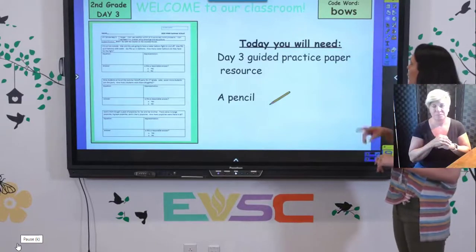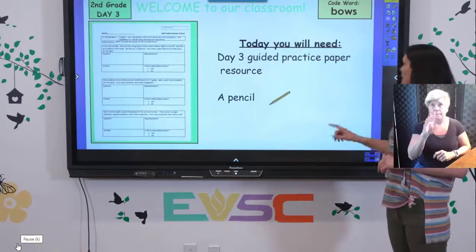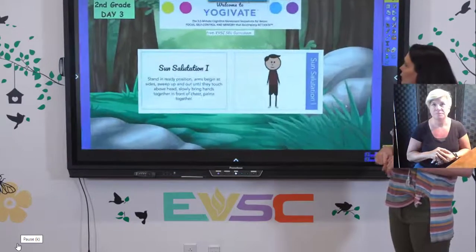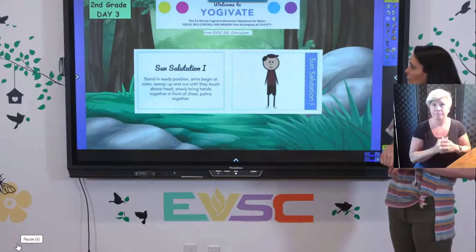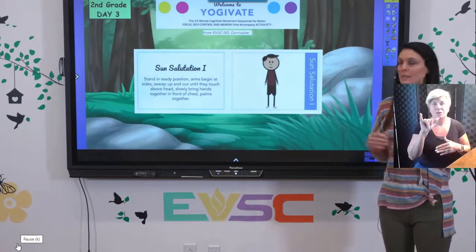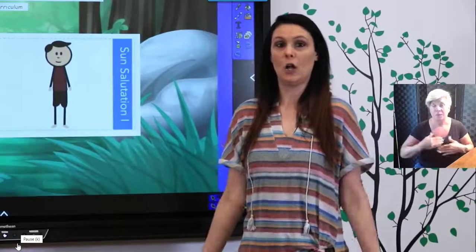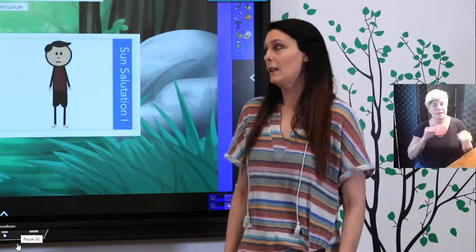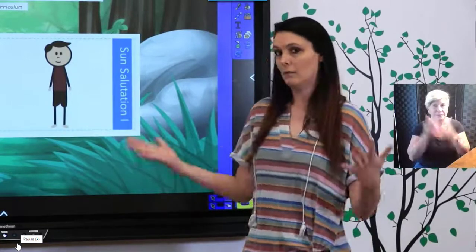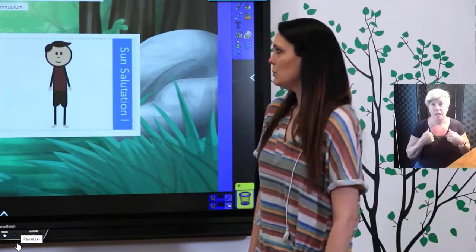Our code word for today is bows, so there's a spot on your worksheet to fill that in. We are going to start with a quick refuel and we are going to do some yoga today. This is something that I know my second graders really love to do — it kind of gets our body moving and helps us focus and get ready for our lesson.